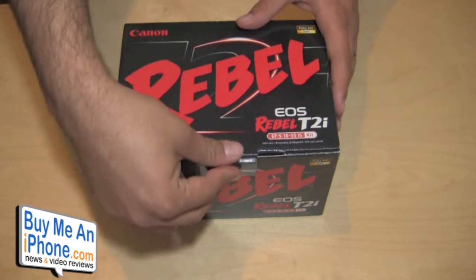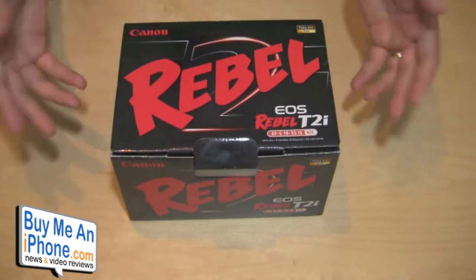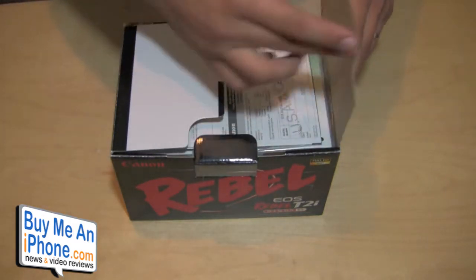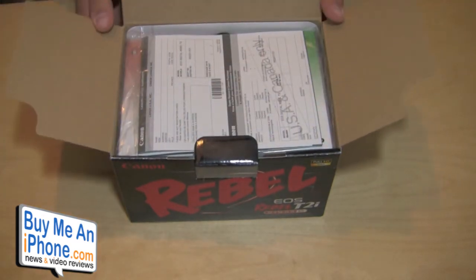So I'm going to give you guys a quick unboxing of this. Mostly because I don't want the review to be like 20 minutes long, so I figured I'd get this 3-4 minute video out of just the unboxing and show you guys what comes inside of it.